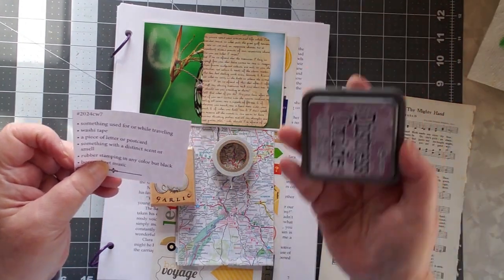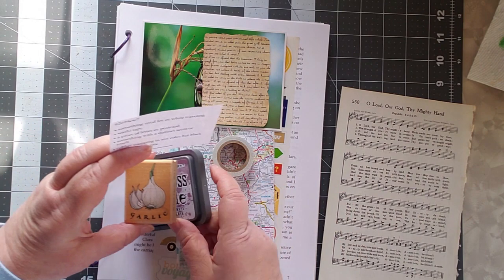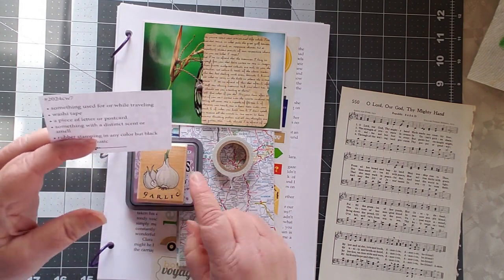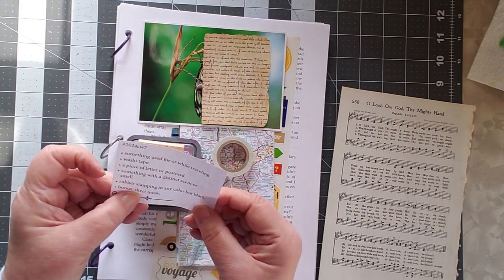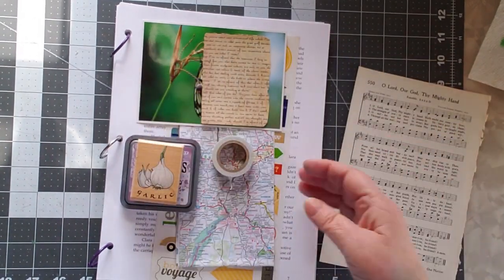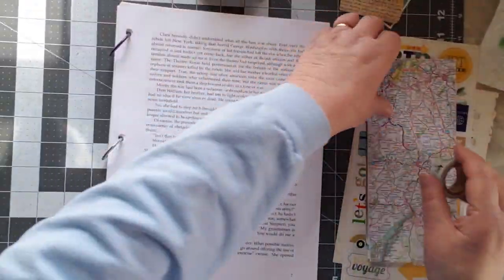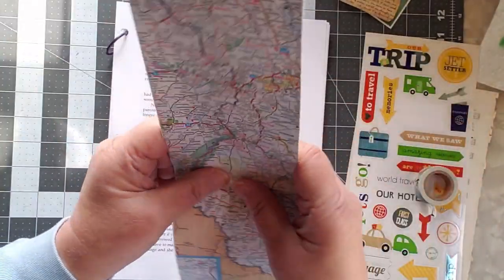Rubber stamping in any color other than black — I have lavender, because purple garlic is actually a thing, so I'm going to stamp that in purple. And the bonus is sheet music. So I have all of my pieces here and I'm going to go ahead and start.